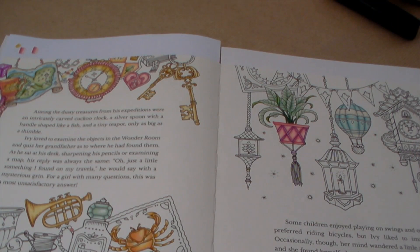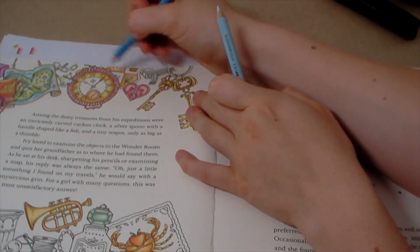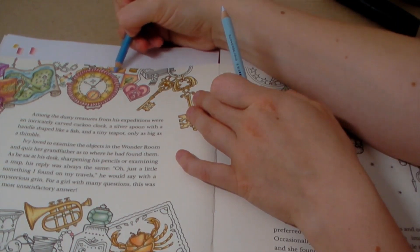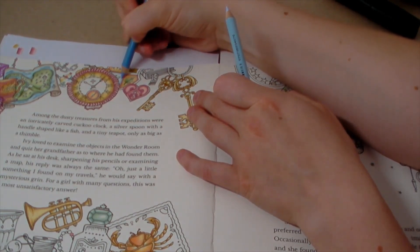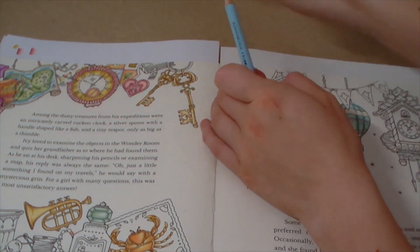Number two: what is your nickname? I have a couple. Most people call me Imogen. My nickname for lots of my family members is Imo, and some of my friends also used to call me Imogen. Generally my friends call me Imogen, so that's another nickname.